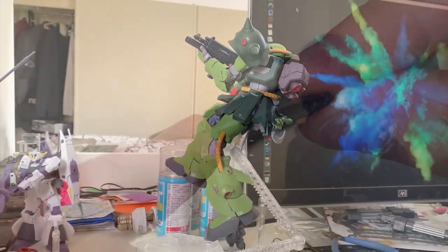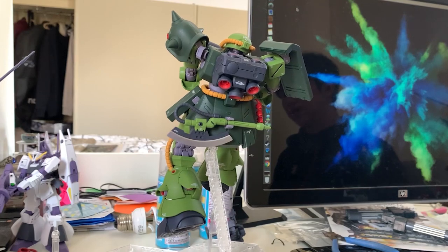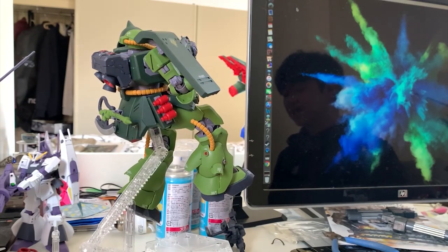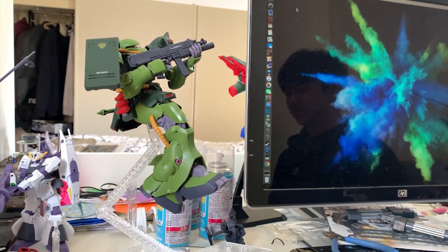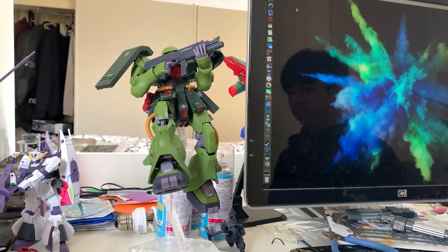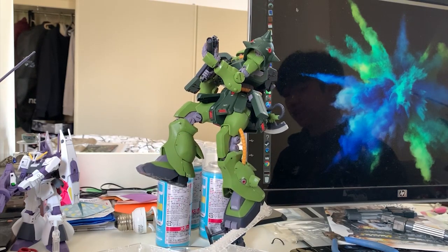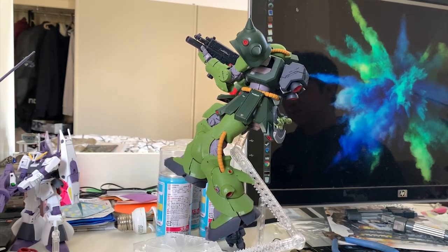Thank you guys for watching. The Zaku 2 F2 is one of the finest model kits — if you're a Zaku fan, definitely pick it up. Great articulation, not that expensive at around $60, and great color separation. For lazy people like myself, this is a perfect kit. If you like this video, subscribe and hit the bell to be notified when I upload. You can also donate through the PayPal link in the description and at the channel page. I appreciate everyone who supports me, and I'll see you in the next review. Goodbye!